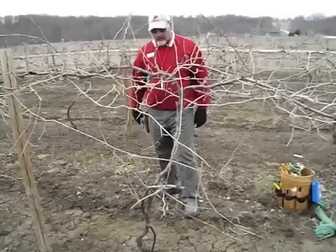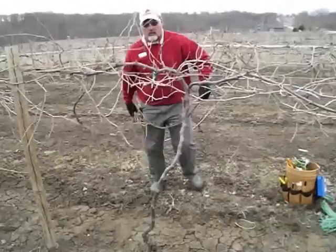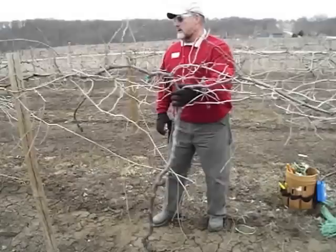The first thing I look at is the trunk. The trunk is in good shape, there's no diseases, there's nothing wrong with the trunk. We don't need this second trunk, so I'm going to knock it off. I've now got back to the single trunk.